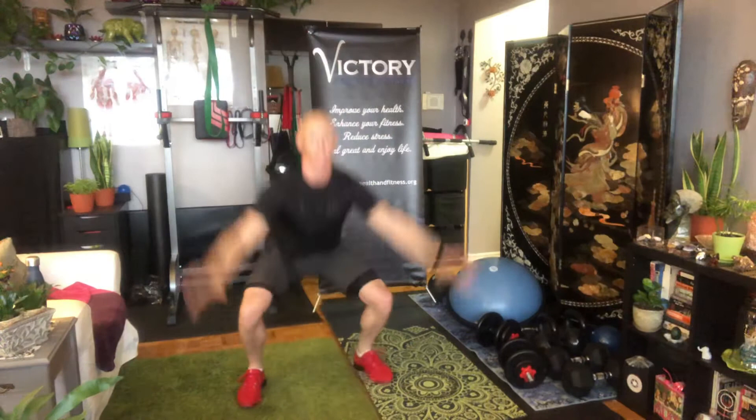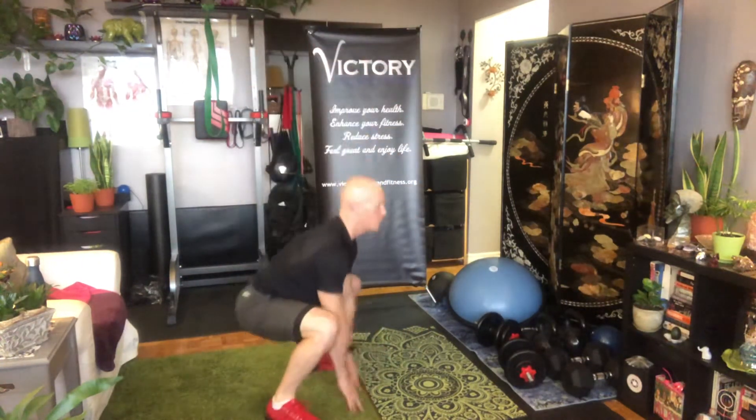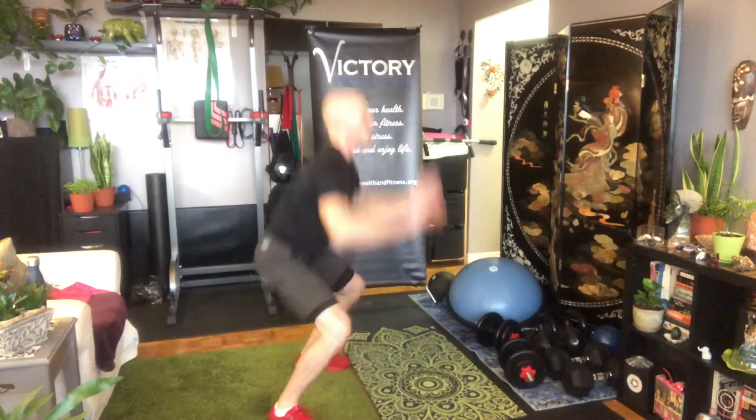So basically: feet apart, feet together, feet apart, feet together. Just make sure that your butt goes nice and low, your feet stay flat, and you somewhat keep your body up. So that right there is your floor touch jumping jacks.